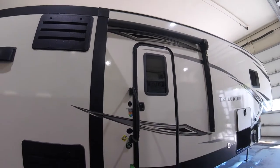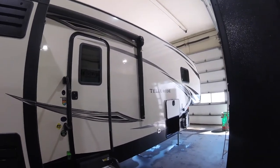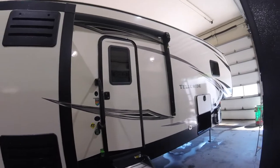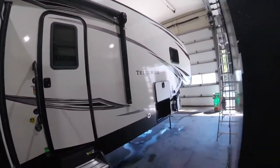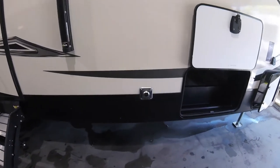Hey guys, BJ from Christie's RV here. Today I'm going to go through the 2020 StarCraft 338 MBH Telluride. We'll start up front — here you have your furnace exhaust. Don't want to put anything in front of that.